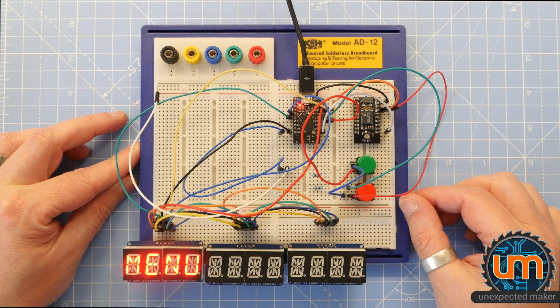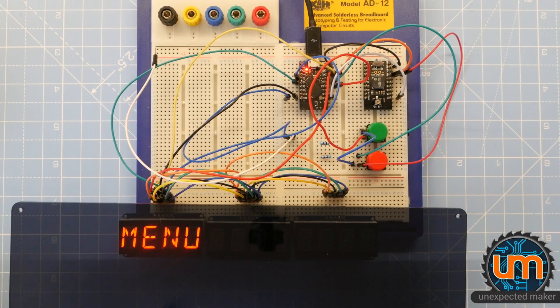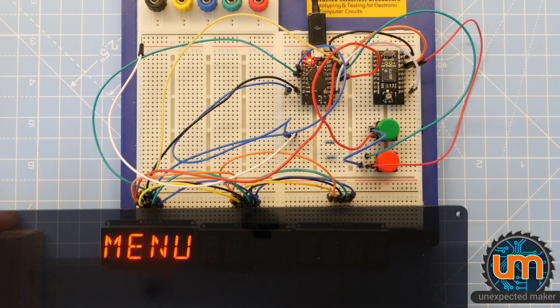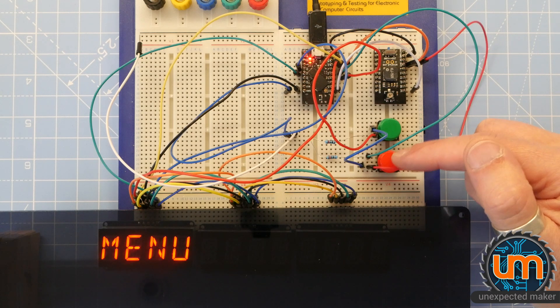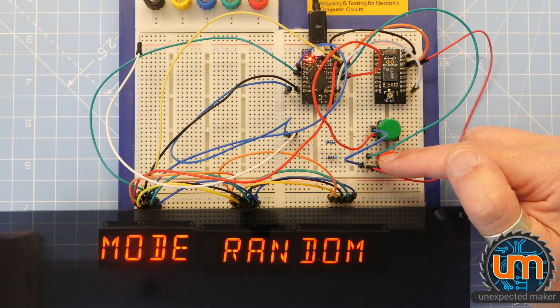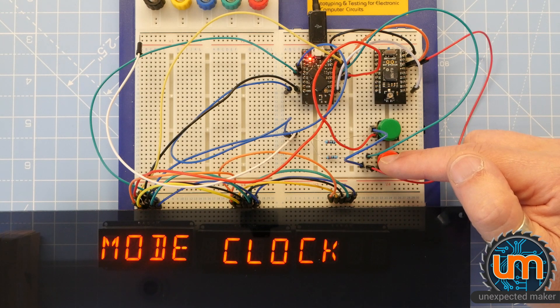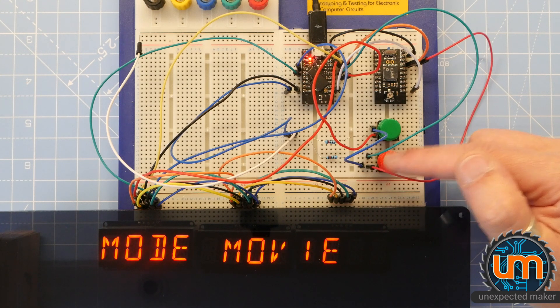So I'm going to plug it in - it boots up. I'll stick some acrylic over it so it's easier to see. The two buttons are a menu/stop button and a go button. The menu button lets you cycle between different modes: there's a random mode, a message mode, a clock of course, and there's the movie mode. I'm going to run the movie mode right now.